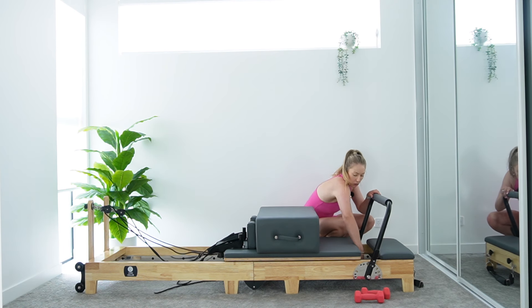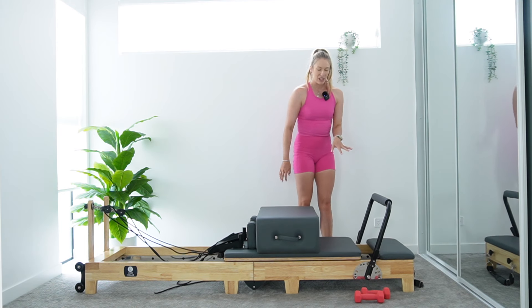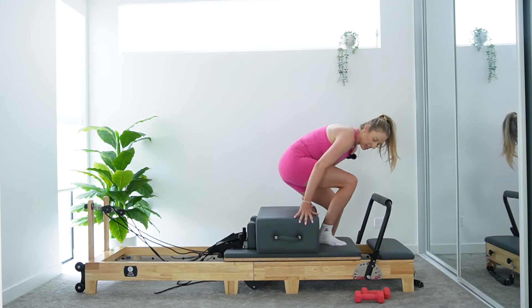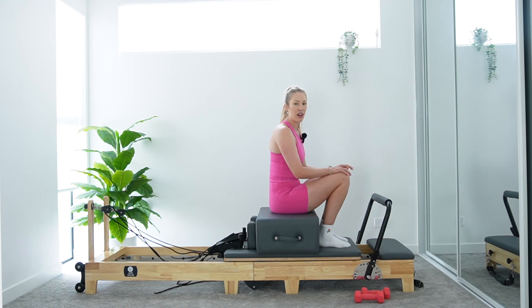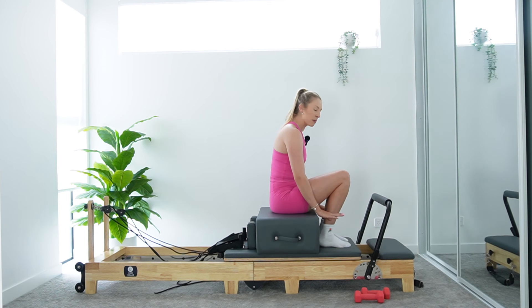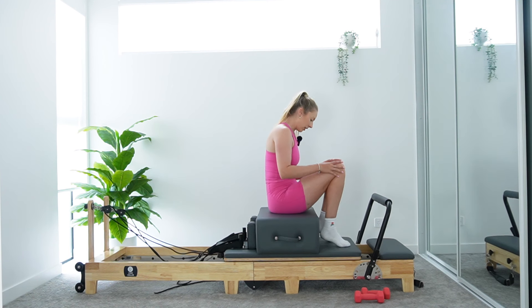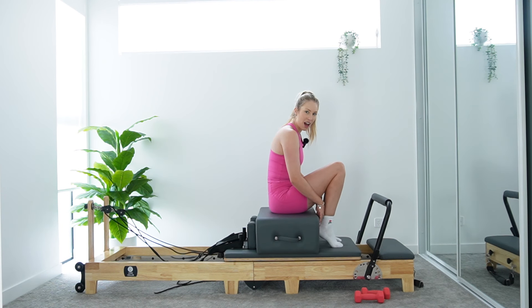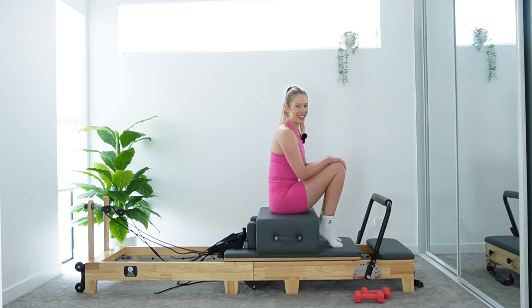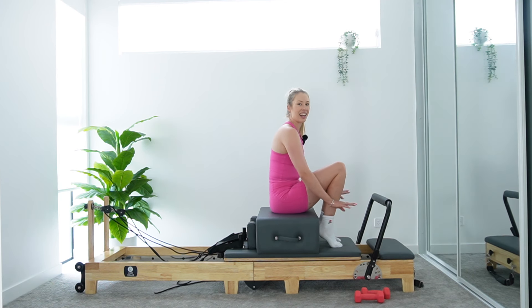We're just going to add on a red spring — so adding on a heavy spring to what we already have on. You'll have a red and a green, or a heavy and a medium spring on. We're getting into some Barbie squats on our box. That extra spring will anchor our carriage to be nice and heavy. Take a seat on our box, this time facing towards our foot bar. You've got two options — first option, a little bit easier for balance and stability, is to keep your feet flat on the carriage hip width apart. Or, if you'd like to challenge your balance and stability and get those quads working harder, lift your heels up against that long edge of the box — like you're wearing a casual wedge heel, not a stiletto. So just that casual wedge lift.